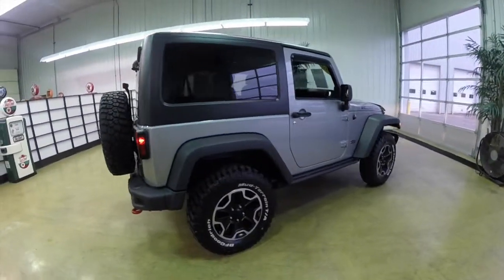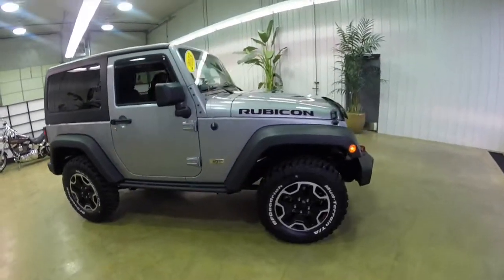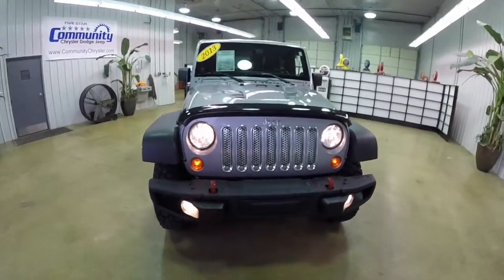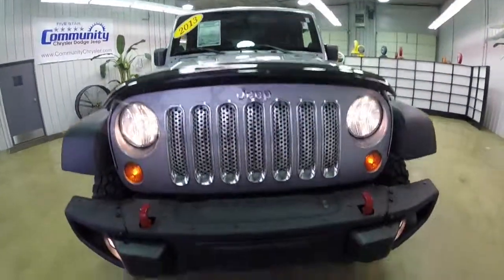This does conclude our quick walk around look at this 2013 Jeep Wrangler Rubicon 10th Anniversary Edition. If you have any questions or would like to see this vehicle, please contact our showroom. One of our friendly sales staff will be more than happy to answer any questions you may have. And as always, thanks for watching.